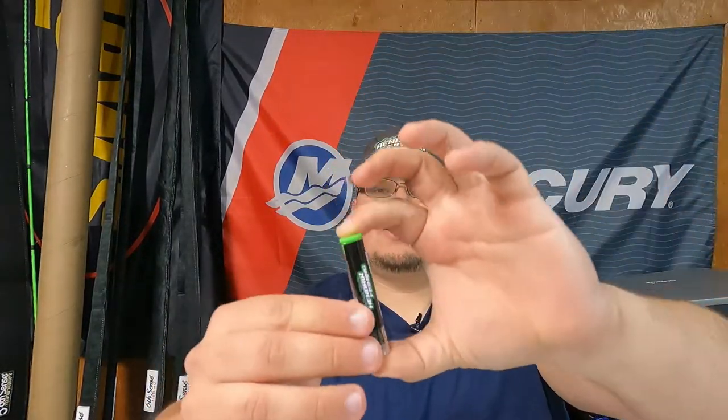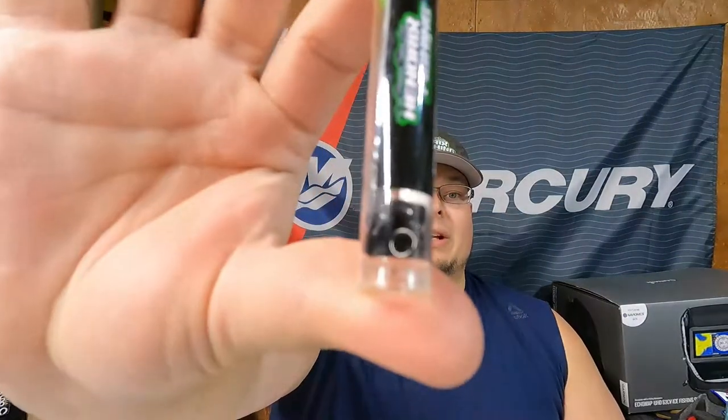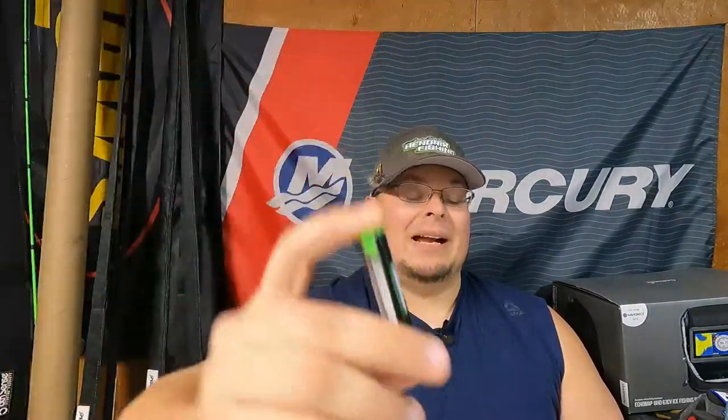These beautiful little tubes — tungsten by Hendrix, the lowest price tungsten you'll find on the market. First one is the 1/8 ounce worm weight, and you get a four pack. Beautiful no-chip tungsten — there's black, there's red, there's flipping weights. I also picked up some of the 1/16th; I love this weight, just enough to get it to the bottom without disrupting the worm's action.